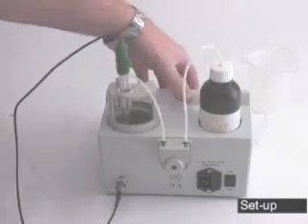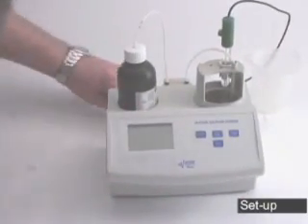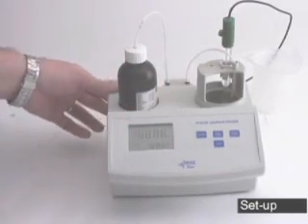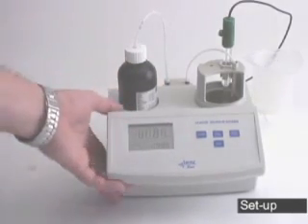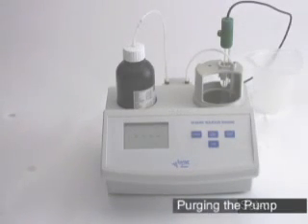Now spin your meter back around, plug it in, and turn it on. Once you turn the meter on, it's going to go through a quick self-diagnostic test. When it's done, it'll display four dashes across the screen.